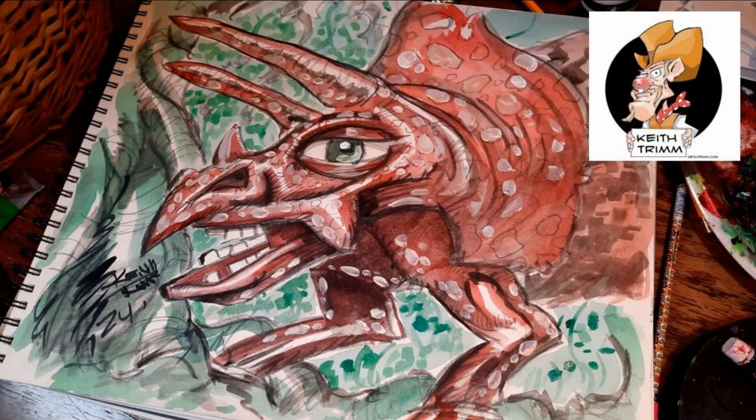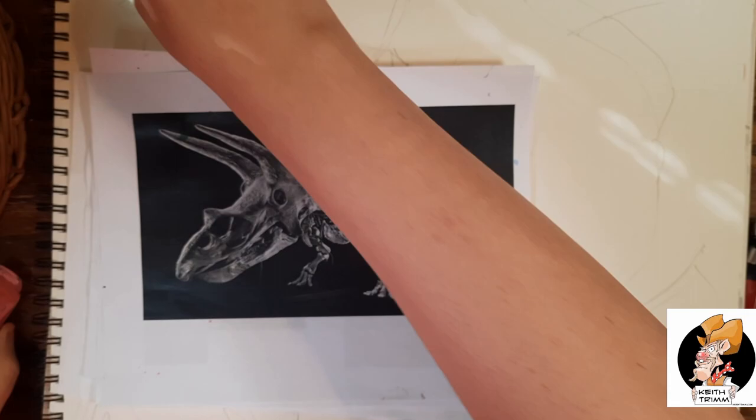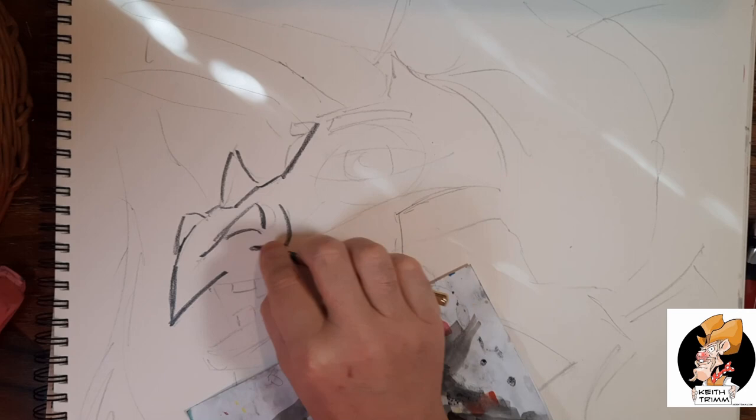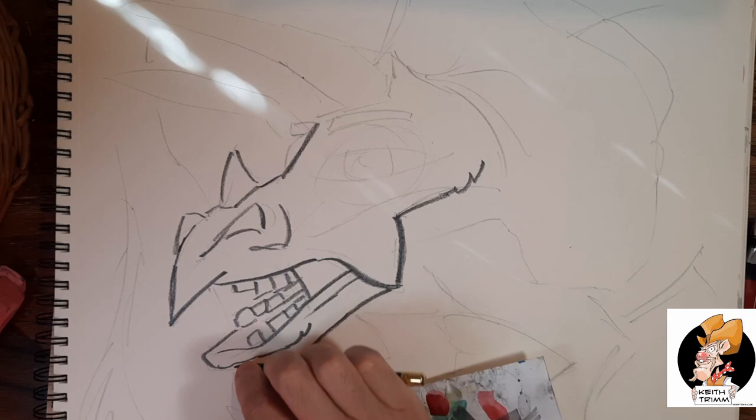If you like Jurassic Park and dinosaurs, you're going to like this video. That's my reference right there. This Triceratops — I was not trying to make it photoreal. Kind of like my other artwork on this page, I'm keeping it a little bit cartoony for the kids. I'm not a kid, but I like the cartoony stuff.